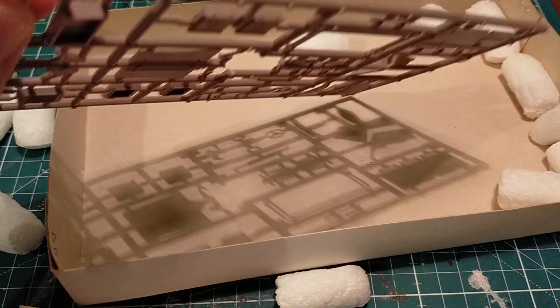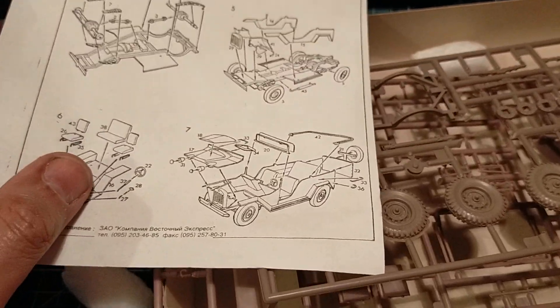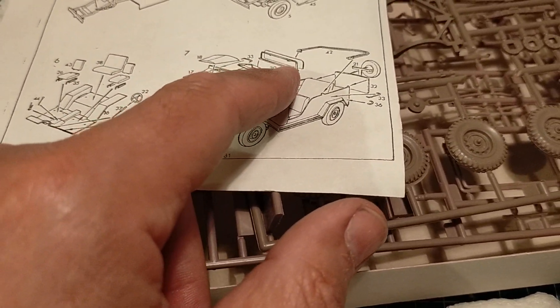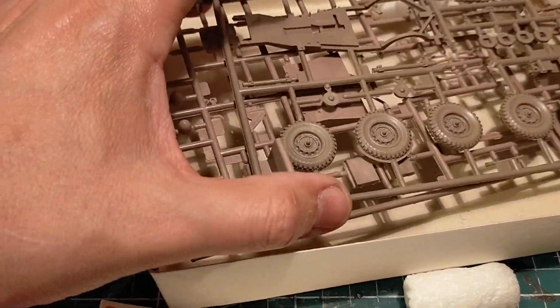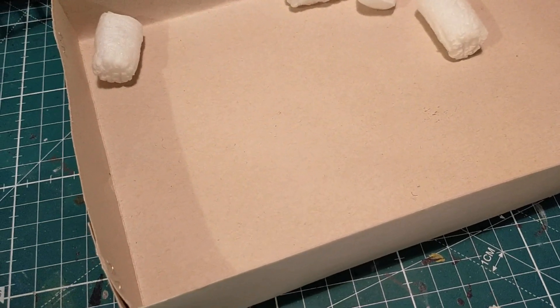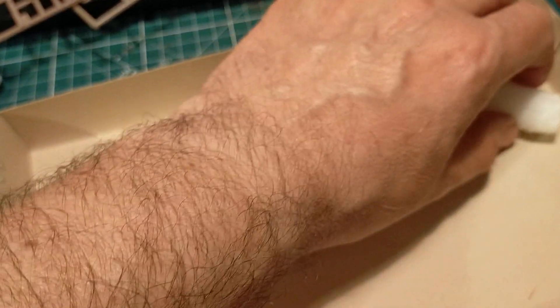The only thing I notice when I look through the windscreen frame is that there's supposed to be a piece of glass to go in the windscreen, but there doesn't seem to be any glass around here - no transparent anything in here. So that was probably omitted by the previous owner, but that's not a problem.